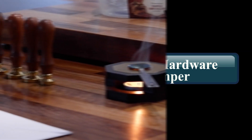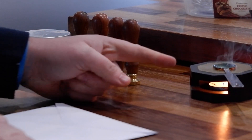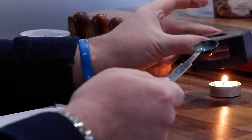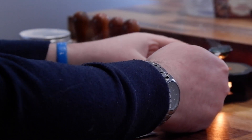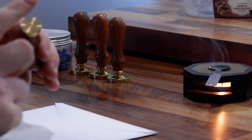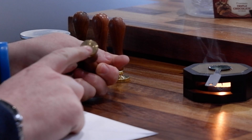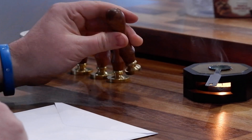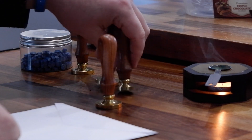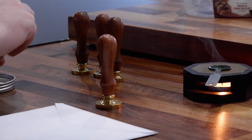Today we're showcasing the custom engraved wax stamper set that we sell. For the purpose of this video we've got a spoon sitting on a spoon rest — you don't get that as part of the set, it's just a rest on top of a candle to hold it whilst we're filming. Here are some stampers I've already made up. As you can see, the image on the stamper is actually reversed so that when you stamp it's the right way around. The stamping set comes with a stamper, a spoon, and a bag of wax — you just need to provide a heat source, whether it's a lighter or a candle.